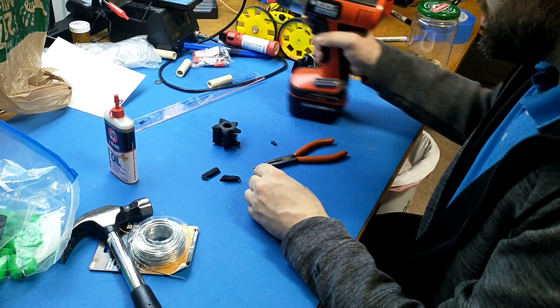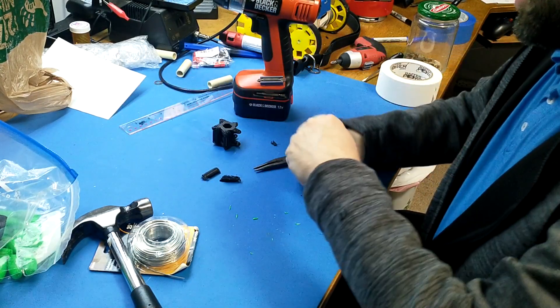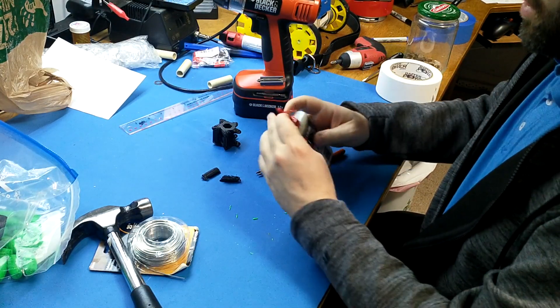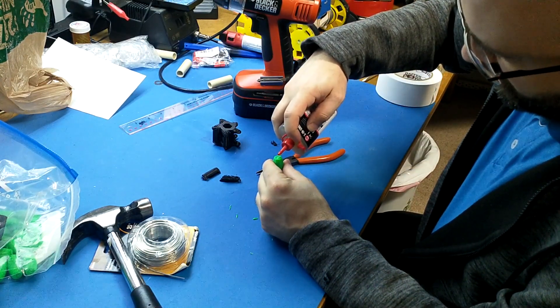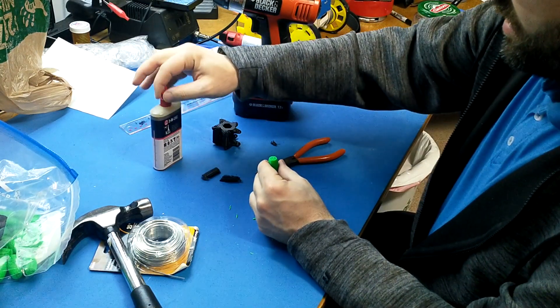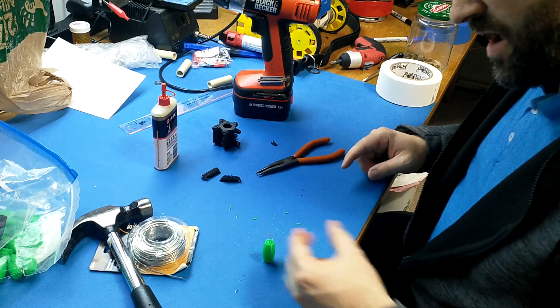Next thing I'm gonna do is just touch this with a bit of oil going down the hole here. That'll help lubricate around your axle. Just tip this in like a little baby drum — that's all you need. That's gonna run through there; I'll give it a tap and a bit will come out the bottom. That's okay.